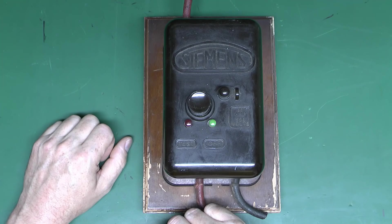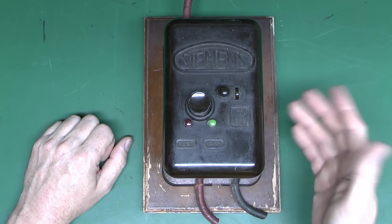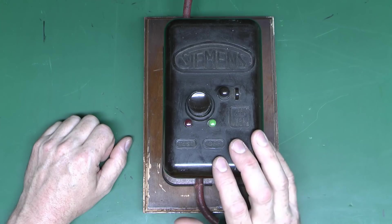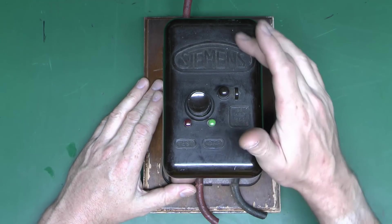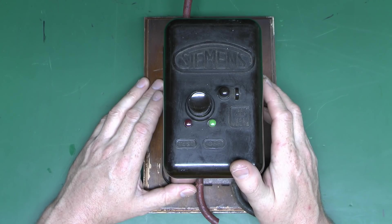So these things were used to disconnect the supply in the event of that sort of fault happening. Have a look at this one, see what's inside, and we may be able to actually get it operating. This was sent in, and I've unfortunately misplaced the details of who sent it in, but thank you to whoever did — it was quite a long time ago. This is branded Siemens, which would have been Siemens Brothers at this sort of time period.